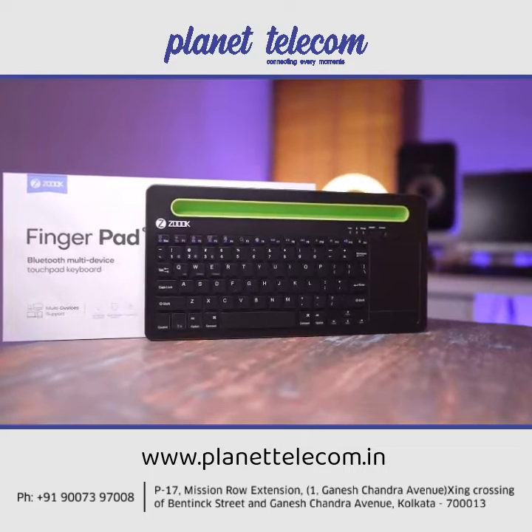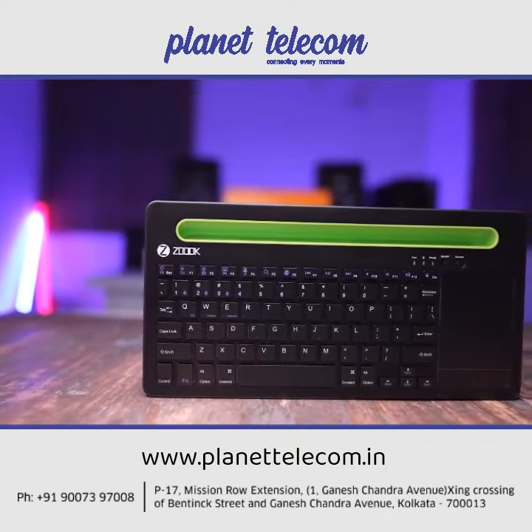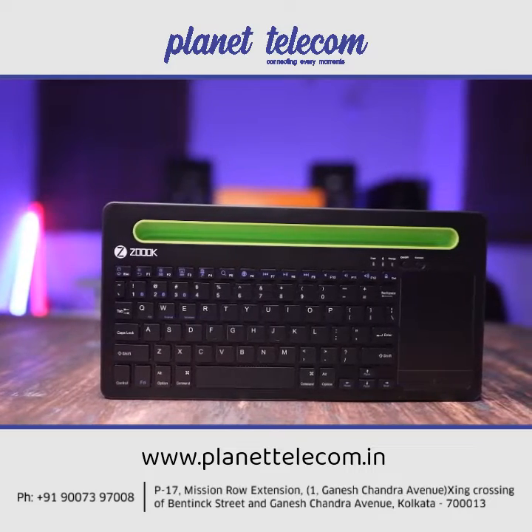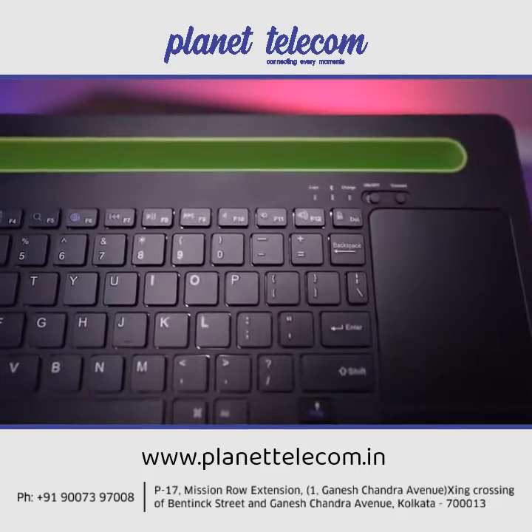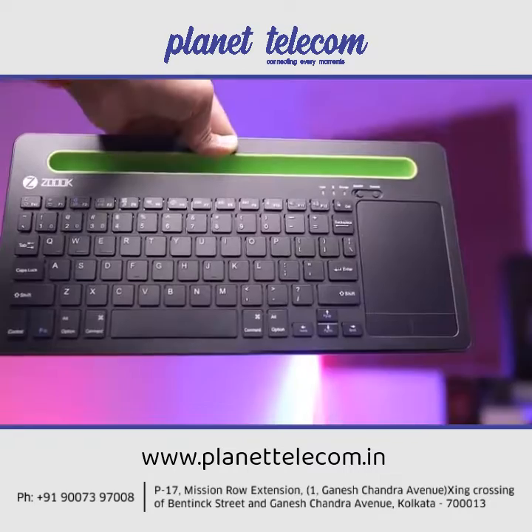This is the ZOOQ Fingerpad Multi-Device Wireless Bluetooth keyboard with trackpad, bringing you the comfort of a physical keyboard and the convenience of wireless connectivity.